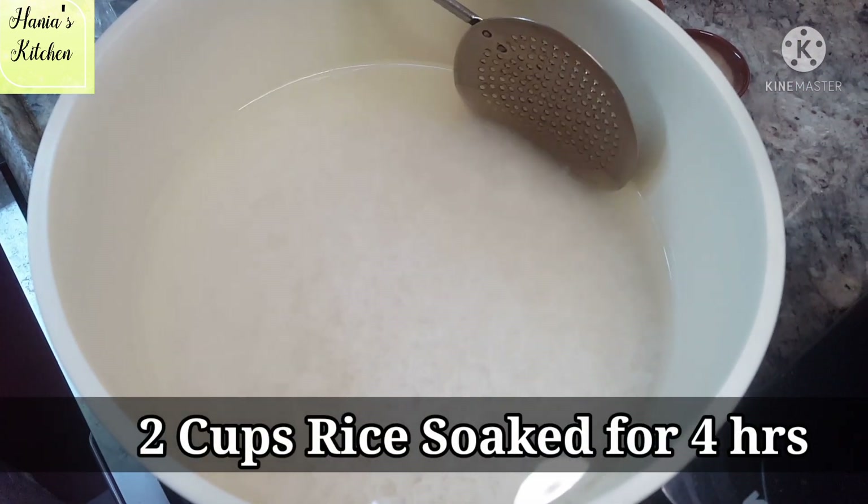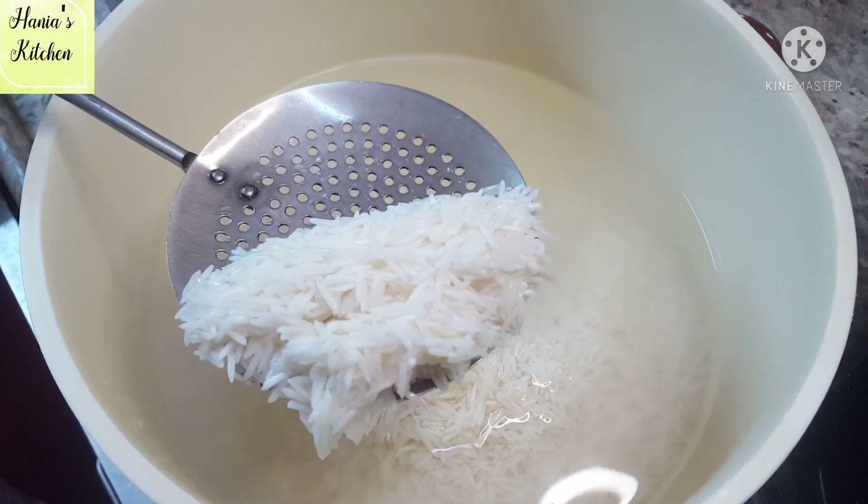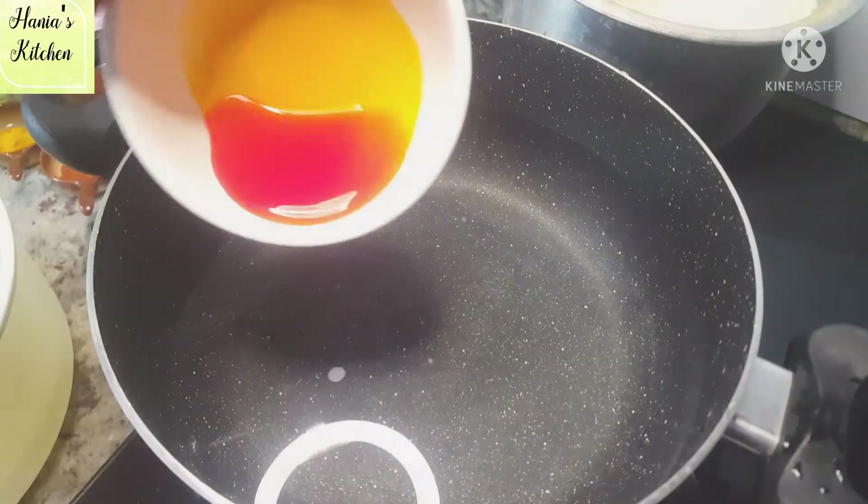Here I have a measurement of 2 cups of basmati rice. This is a long grain rice. You can soak it for 3-4 hours.